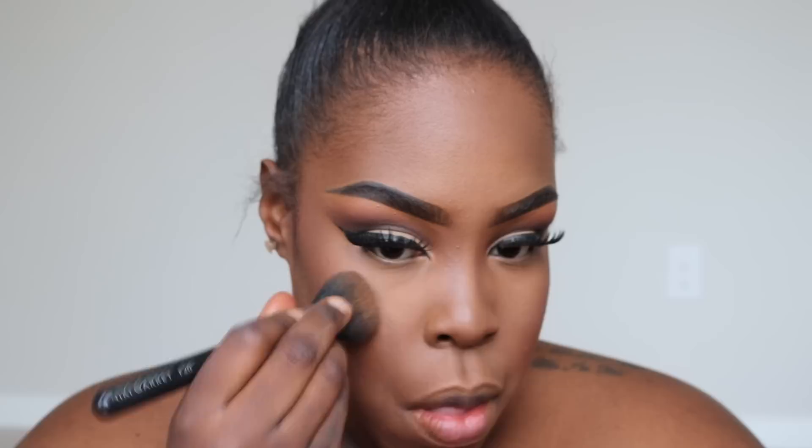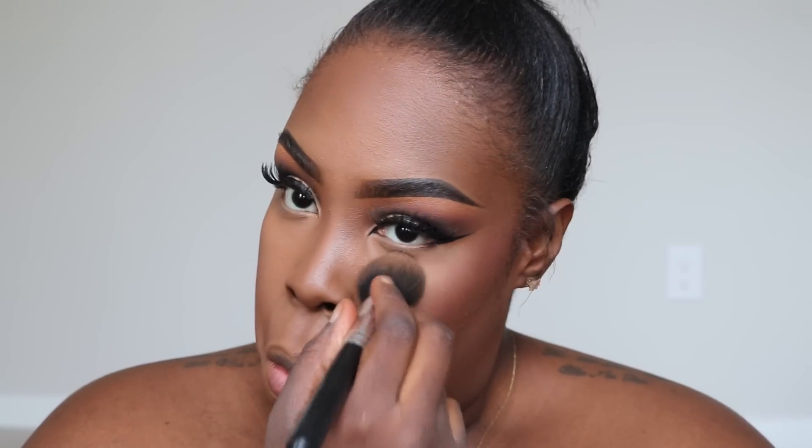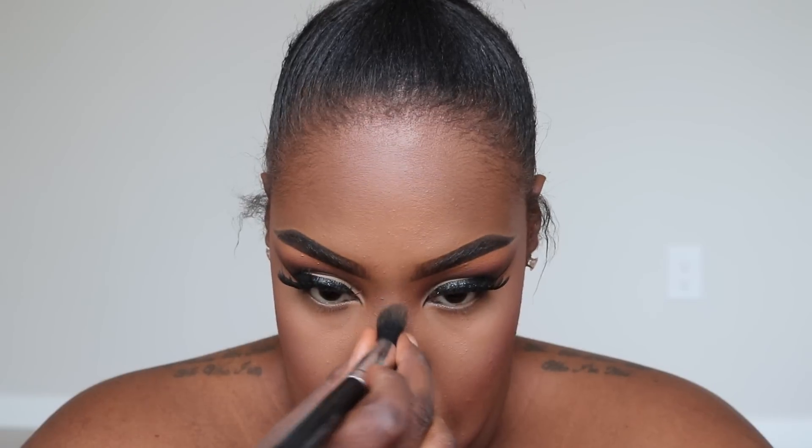Now I'm going to take blush — I think it was Desert Rose by MAC. Because I'm not highlighting, I want to apply it a little heavier underneath my eyes to make it brighter, and hit the areas where I'd normally put powder highlight — down the nose and above the cupid's bow — just to make sure those areas look highlighted since we're not using the shiny highlight.